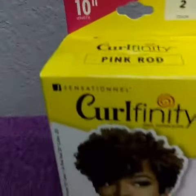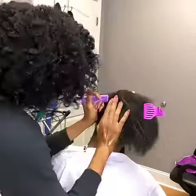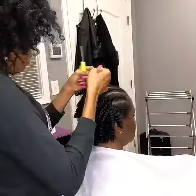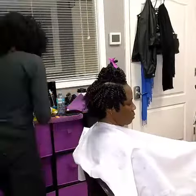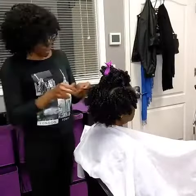Hi guys, welcome back to my channel. Today's video we're going to do a crochet braid style tapered cut. I'm just braiding my client's hair straight back, and the hair we're using — the Curlfinity hair — is similar to the curl-on hair. It's very soft, very manageable. To separate the curls, I always put a little product on my fingertips. I'm using the Affluence Hair Care Thermo Seal to separate the curls, and this is going to give it a shine and cut down on the frizz when separating the curls.